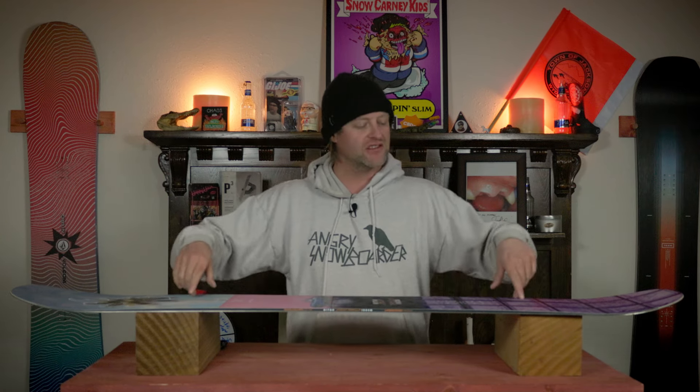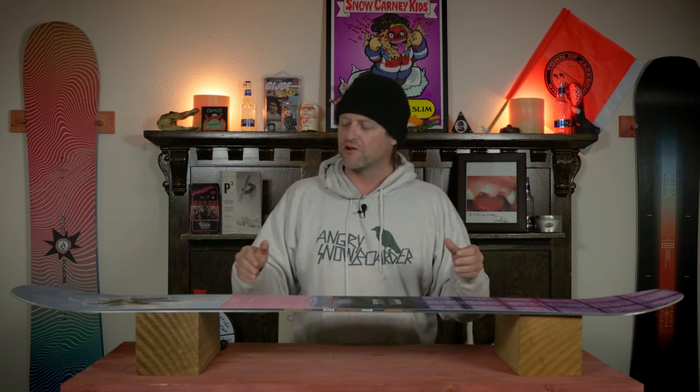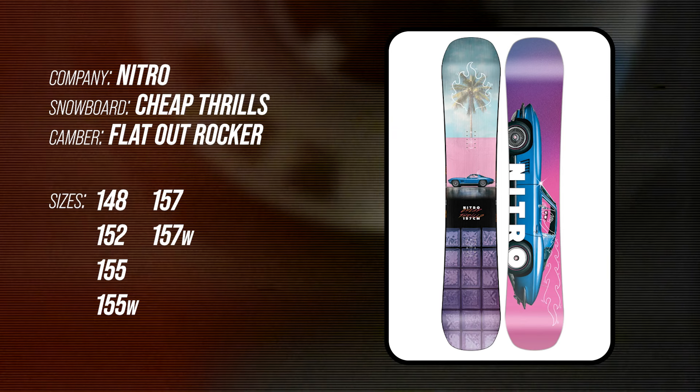This board features Nitro's flat-out rocker, so it's going to be flat through the inserts with rocker in the tip and the tail. This is going to give it a very skate-like feel to it, where you're steering it more underfoot, as well as a better area in the nose and tail to press and play around with.